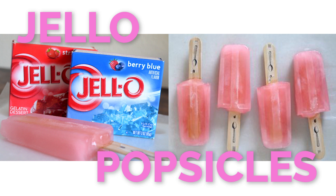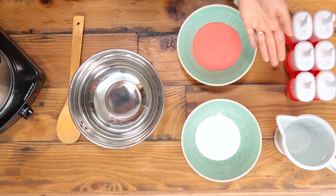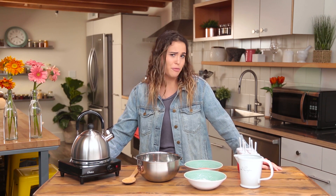So today I am going to be making Jell-O popsicles with only three ingredients. I have no idea what to expect. I like Jell-O a lot, so I suppose it's gonna be good. I feel like it's just like another texture, but I'm still eating Jell-O. That's my opinion on the matter.